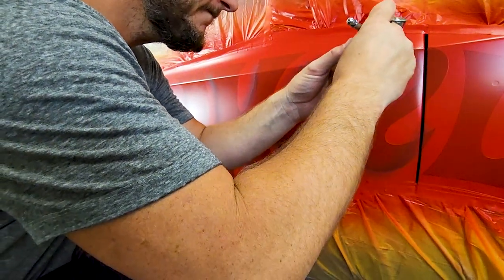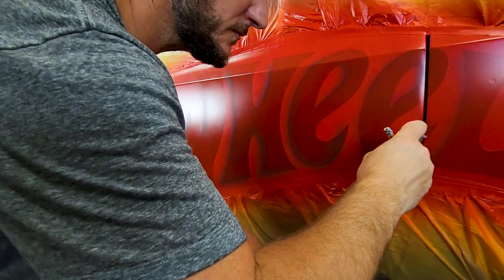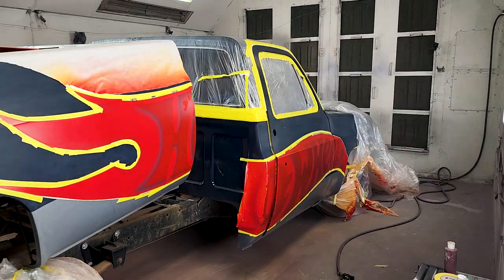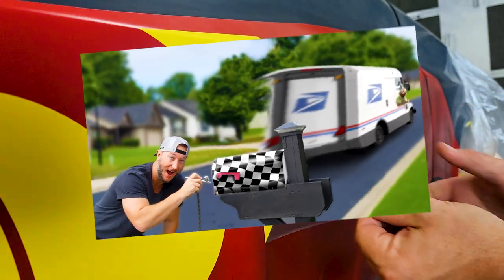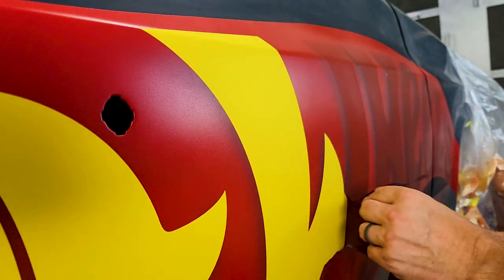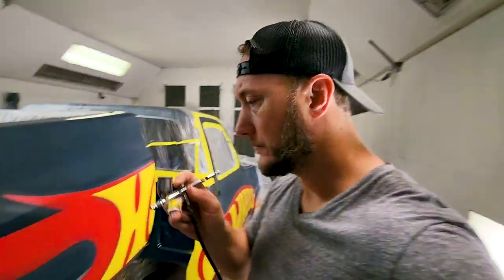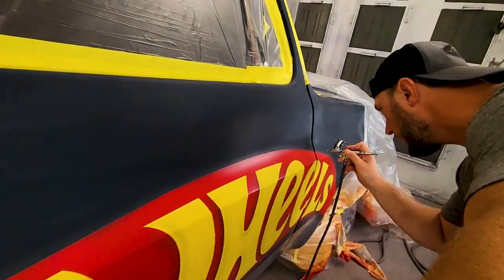One thing that makes what I do pretty awesome is that each one is so different and so unique, and I love figuring this stuff out. With my severe ADHD, it really helps to change it up every single time and not do the same thing over and over again. We're about to approach the finish line. And now for the finishing touches. Let's get this thing cleared and see if this old man thinks he's a kid again.